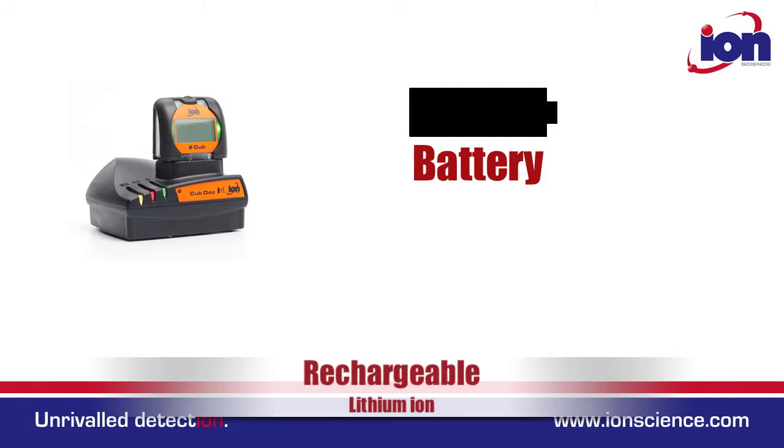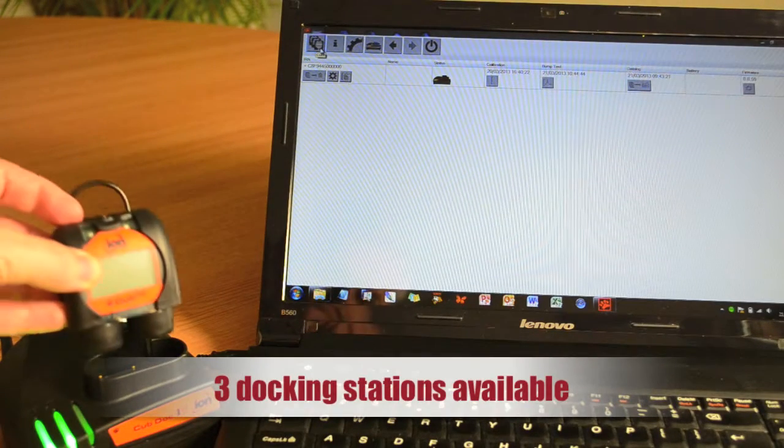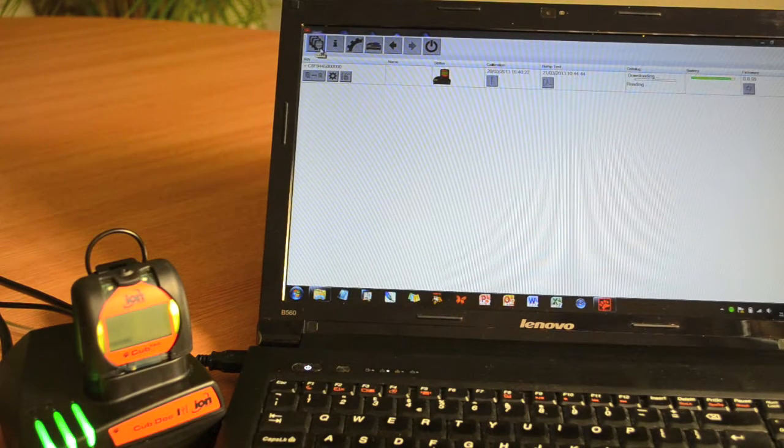The CUB has a rechargeable lithium-ion battery that offers up to 16 hours of continual use. It is charged by plugging into one of the three docking stations. The comms docking station and the calibration docking station both offer communication for setup and downloading data.